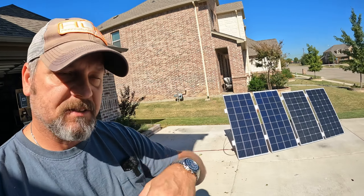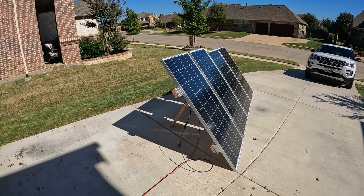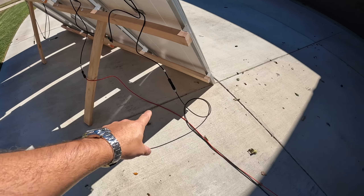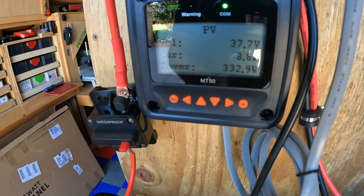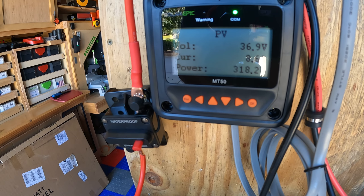Last check in. I've got both panels situated a little bit differently because I'm chasing the sun around, but they're still at the same angle. Right now I've got the 5BB 180 watt panels hooked up in series, and I'm getting 332.9 watts at 8.6 amps and 36.9 volts.